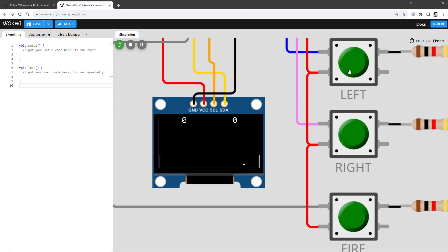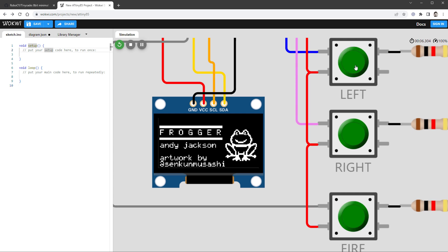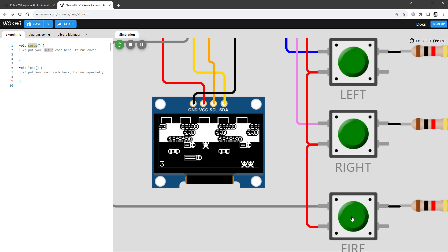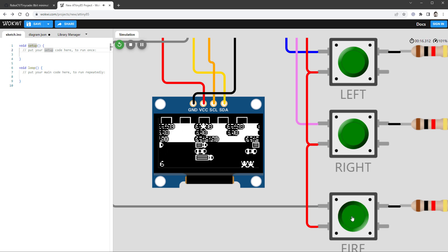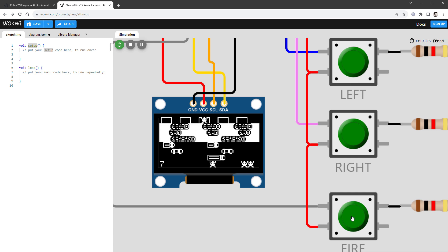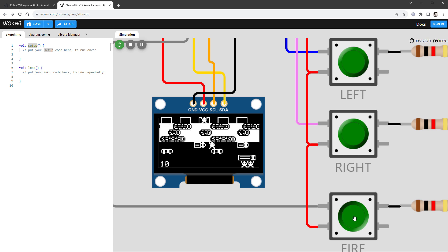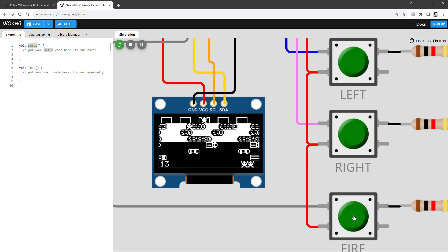The first game, Ball Bonanza, is a pong game: pressing the left key moves your paddle up, and releasing it lets it fall back down, so you can play with just one button. Pressing the right key switches difficulty levels, making the ball move faster — it's quite fun on tough or expert mode. The next game is Frogger, where you cross the road without being hit by a car or drowning in the river. It's a fun-looking game, but it seems the left and right buttons do nothing — only the fire button moves the frog up.